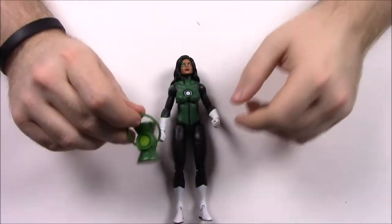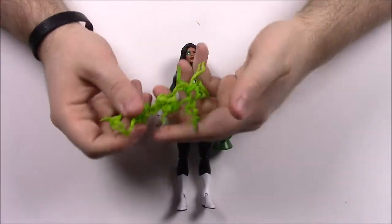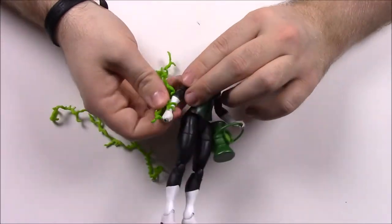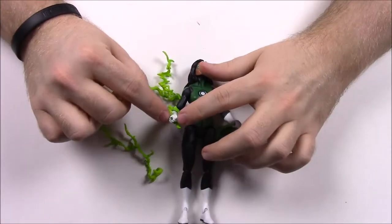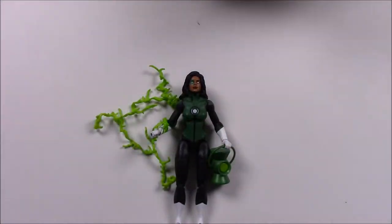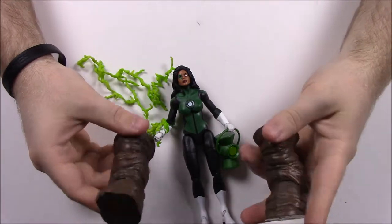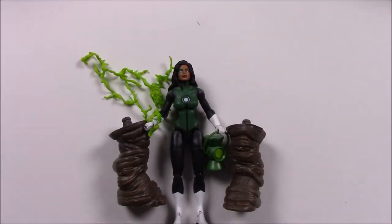Jessica Cruz comes with a Green Lantern — you can stick it right into her hand. She also comes with a lot of green tendril things you can attach onto her so it looks like she's got Green Lantern power coming off of her. And she has the Green Lantern ring on her hand as well. For Clayface parts she comes with both legs — two short stubby legs that attach to the torso piece. From her box it says Jessica Cruz, the newest Green Lantern, must overcome the ring's influence and her fears to rise as the hero she is meant to be.